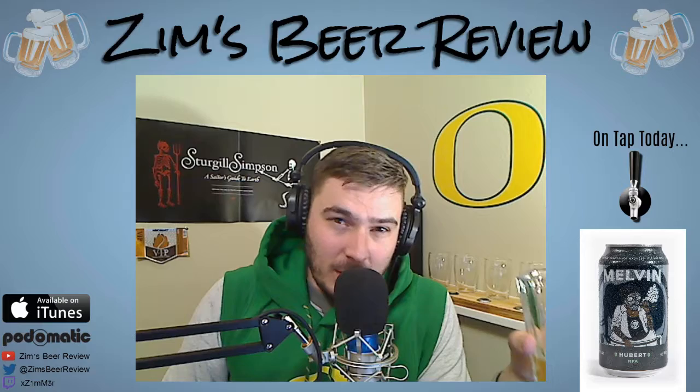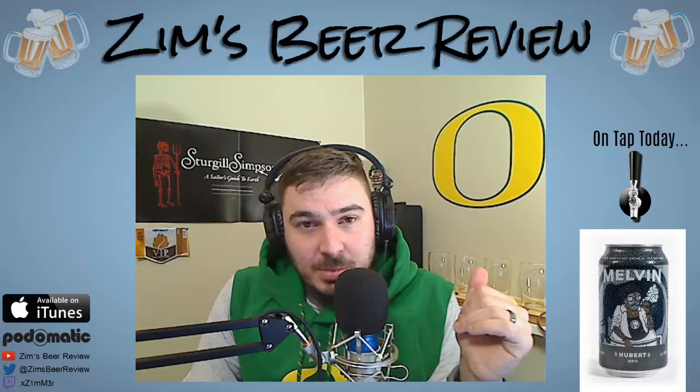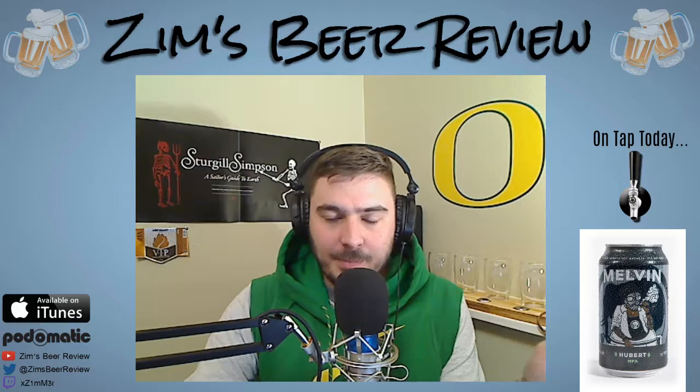Highly recommend this one. If you want to learn more about Melvin go to melvinbrewing.com — check the description of this video and this podcast, I'll link it below. You can find their Twitter, I want to say it's at melvinbrewing. You can follow me on Twitter and YouTube at Zims Beer Review, or send me an email at zimsbeerreview@gmail.com.